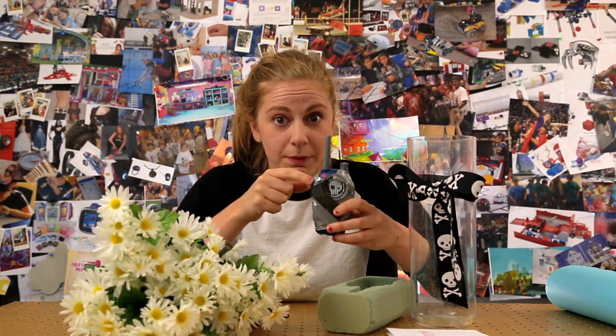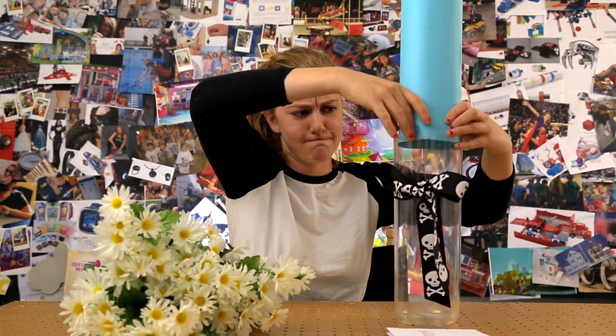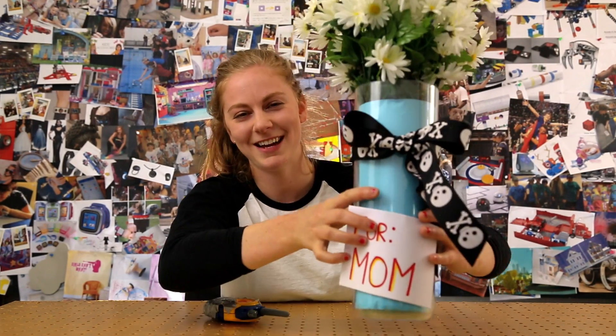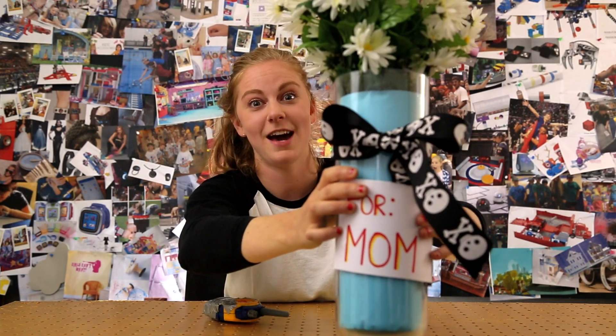So this walkie-talkie is taped to keep this button pressed down, and then we can just put this in the foam, flowers in there, and give it to somebody you want to spy on. I think you should have these — they look great on your desk, right where you have all your secret stuff. Yeah, it will look perfect there.